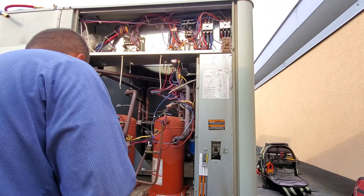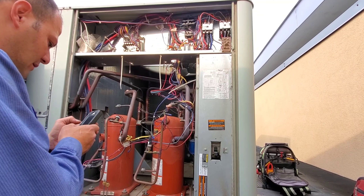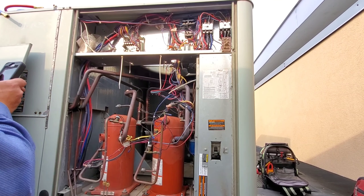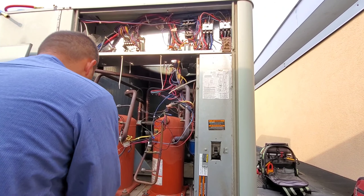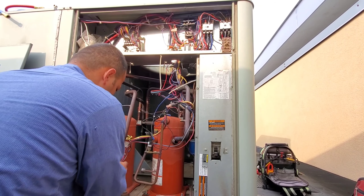What I like to do when I'm going to disconnect a bunch of stuff like that is go ahead and take a quick photo of it so you know where everything goes. It's a lot easier.